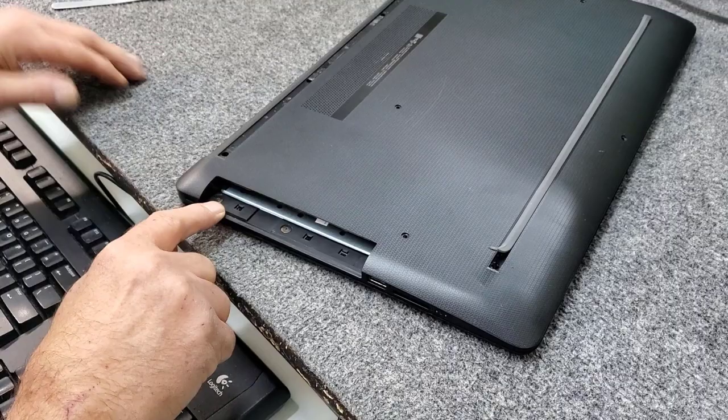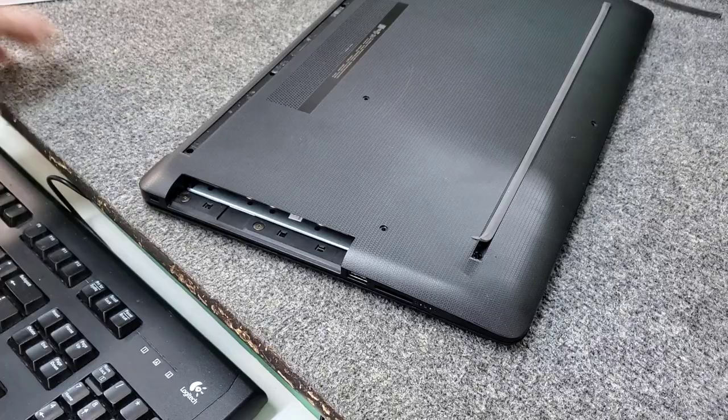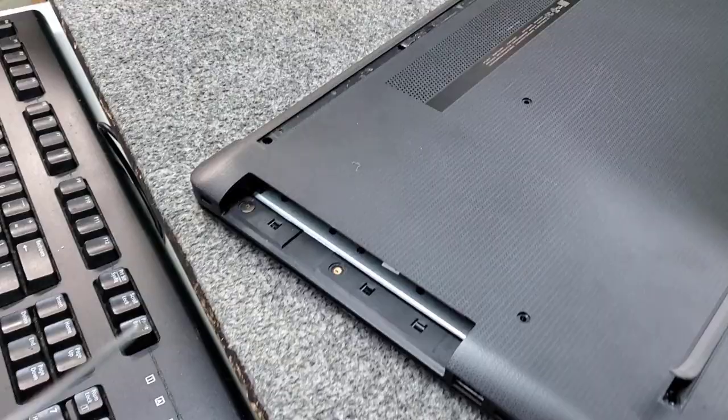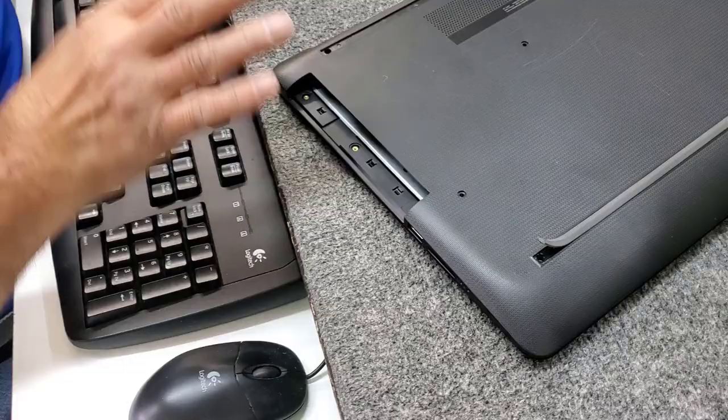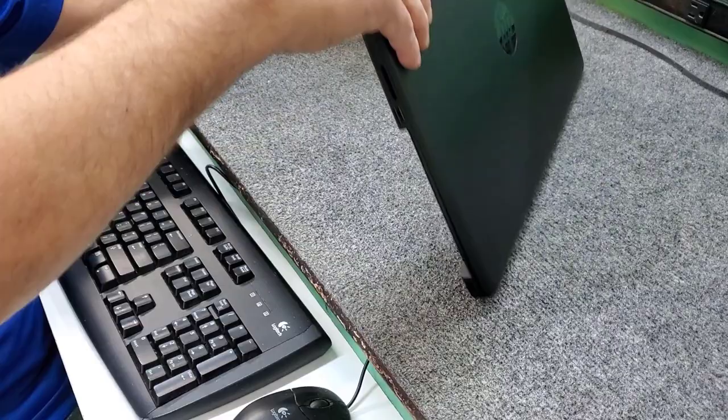Now underneath the optical drive, we've got two more little tiny screws we've got to take out. I've got to take out these two little screws right here. Sometimes these are in there really tight and you've got to be really careful not to strip the Phillips head. It's easy to do sometimes, but this is fairly new so no problem. Got all the screws out and I'm going to flip it back over.